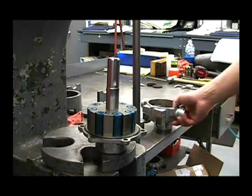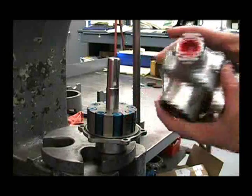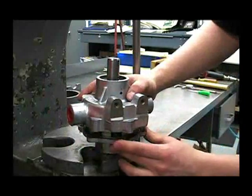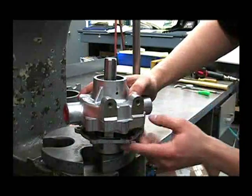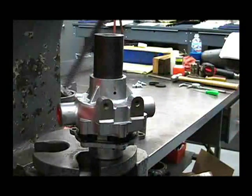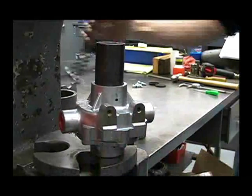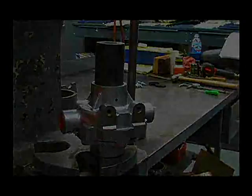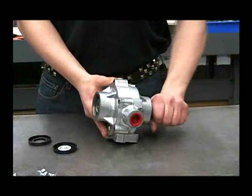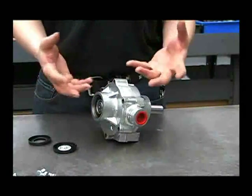Now we're ready to reinstall the other half of the pump. Make sure that everything is clean of any debris or dirt. Push it through the seal and line up the weep holes on both castings. Support your top bearing and press it together. Now that we've pressed the pump back together, before you put the bolts in, make sure that it turns by hand. If it doesn't, take it apart and clean everything again — you probably have a piece of rag or some debris in there.